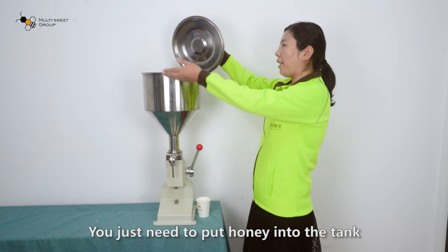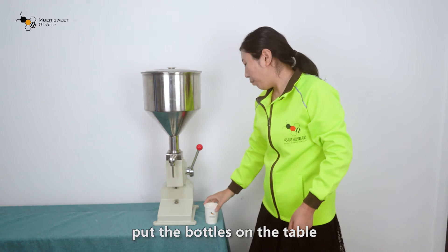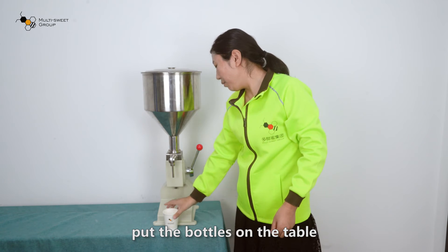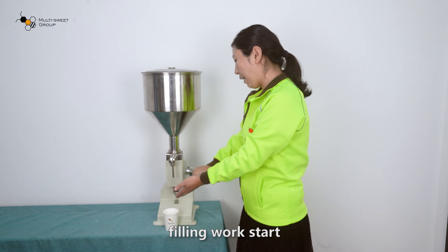You just need to put honey into the tank, put the bottle on the table, press the handle, and filling work starts.